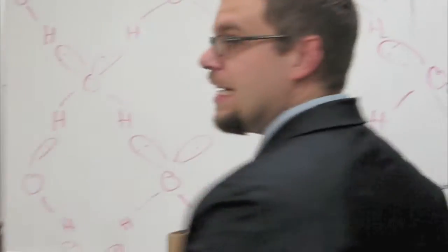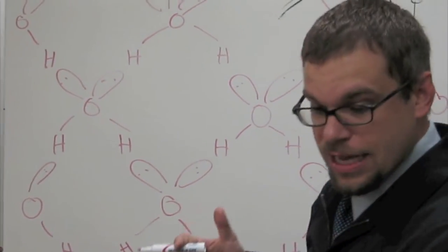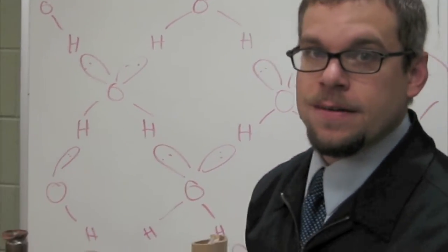You talk about a net — that is a net. That's what's on that edge, just holding it. I think without that double hydrogen bond, water is unbelievable.